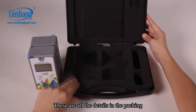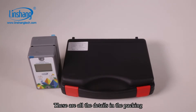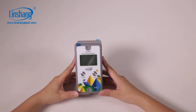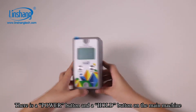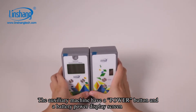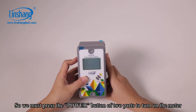These are all the details in the packaging. Now let's demonstrate the operation of the LS110A. There is a power button and a hold button on the main machine. The meter consists of two parts. The auxiliary machine has a power button and a battery power display screen. We must press the power button of both parts to turn on the meter.